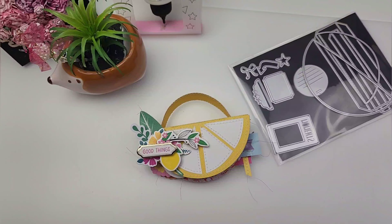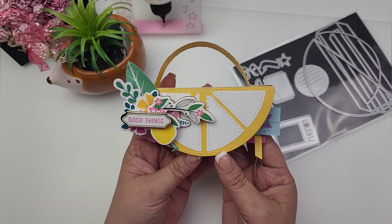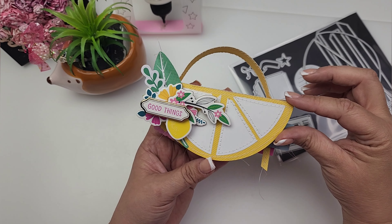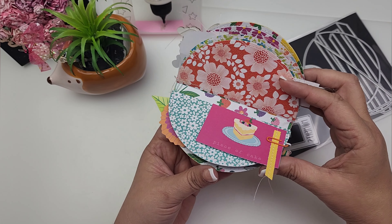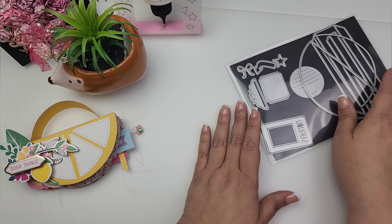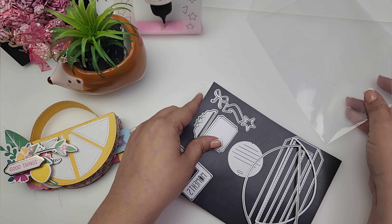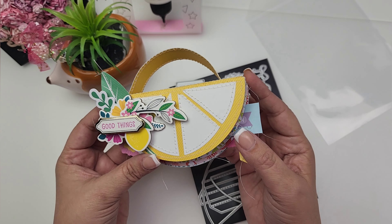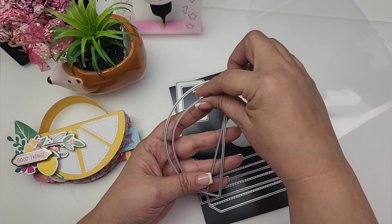Hi guys and welcome! Today I have a fun little mini album to share with you. I'm also going to show you how to turn this into an embellishment book. This is a little lemon mini album I created using the Coco and Reno die set for this month. I was so inspired by Paper Sweets—she created a watermelon mini album and it was so cute—and I had seen a Kate Spade purse that looks like this, so I decided to try to create a lemon mini album.